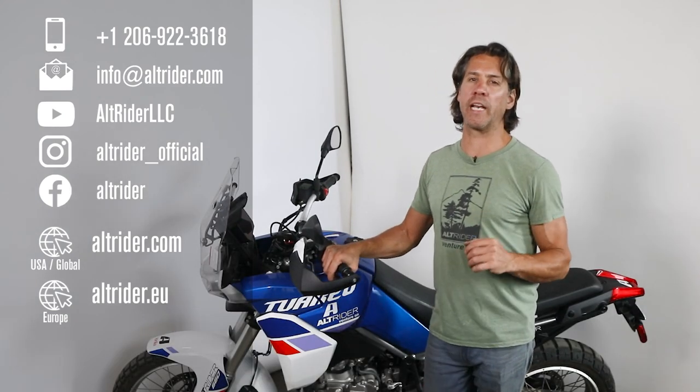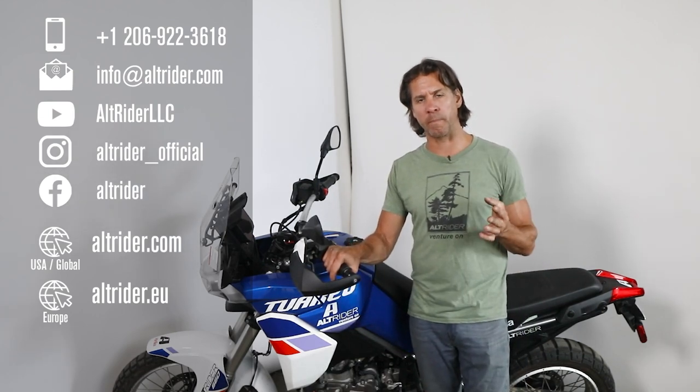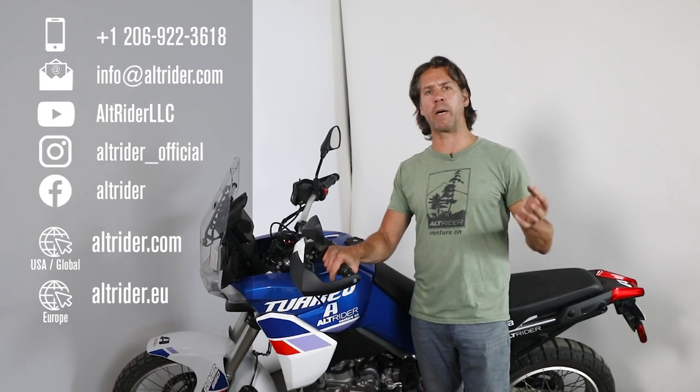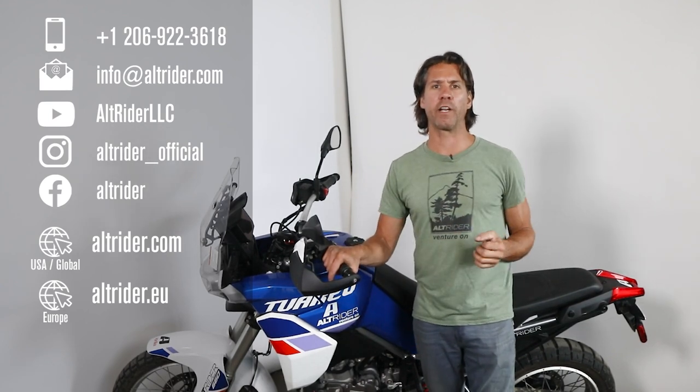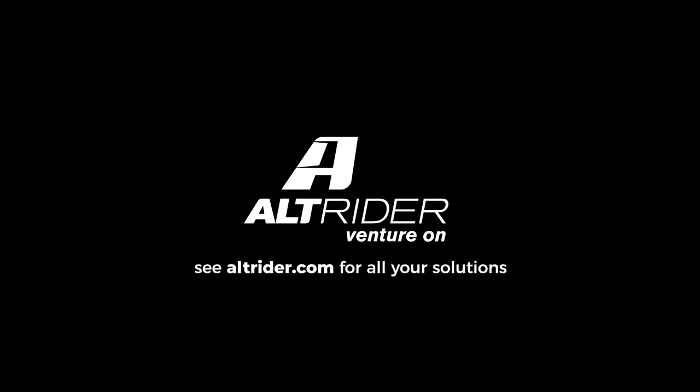Alt-Rider is an American-based company with engineers and designers that are real riders. We work hard to provide top quality customer service to ensure our customers are taken care of, even when you misplace your hardware years after you've installed our parts. We always invite you to reach out to us with questions about products you're considering, your bike, or your setup — we're here to help you. With every part we make, there is deliberate intention behind our design choices, and we're always happy to discuss those details so you fully understand the decisions we've made.